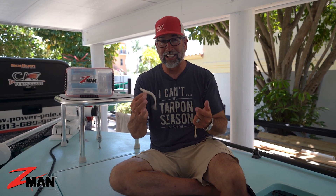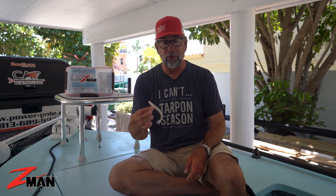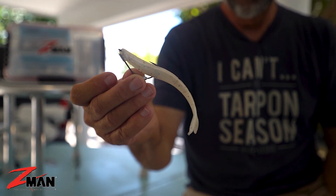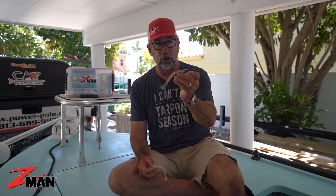You bass guys, you can use this as a chatterbait trailer. Excellent, versatile bait. Comes in a variety of colors. I love rigging it on the chin locks hook, but you can also rig it on the new pro bullet style hook, which will give you a little bit better depth and a little bit better casting distance.